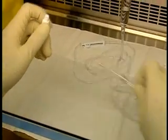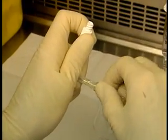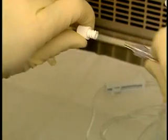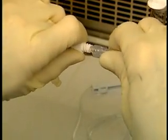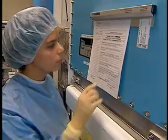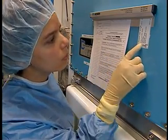Withdraw and cap the needle. Replace the needle with the protective cover at the end of the tubing or a sterile cover, depending on the protocol at your hospital. Have the tubing and the product checked by the pharmacist.